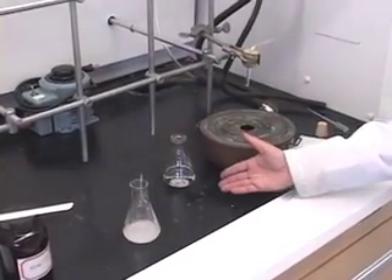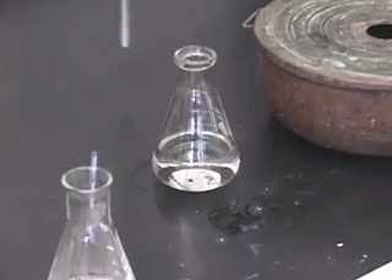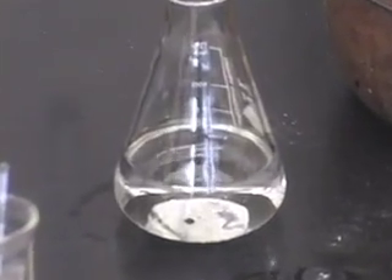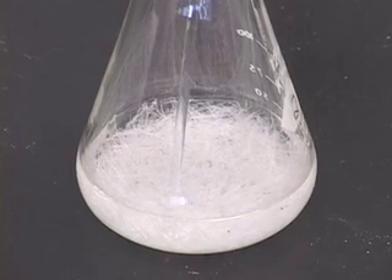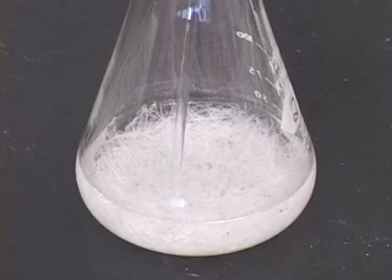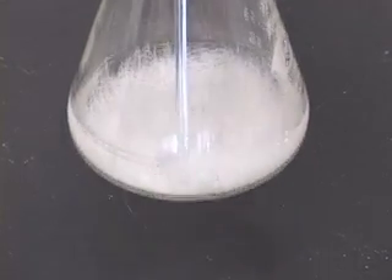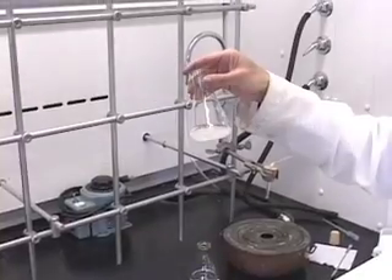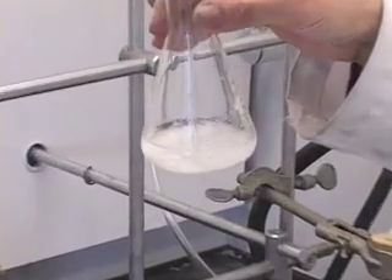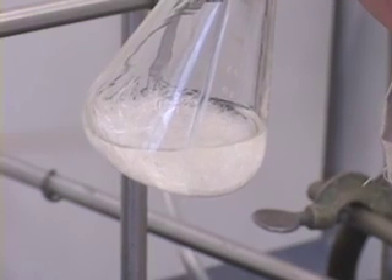So what happens to this solution when I leave it aside for cooling? After a little while — voila! This is what it will look like. You have your beautiful recrystallized tri-phenyl methane in this Erlenmeyer flask. Notice the shape of the crystals, and please note down the color of the crystals.